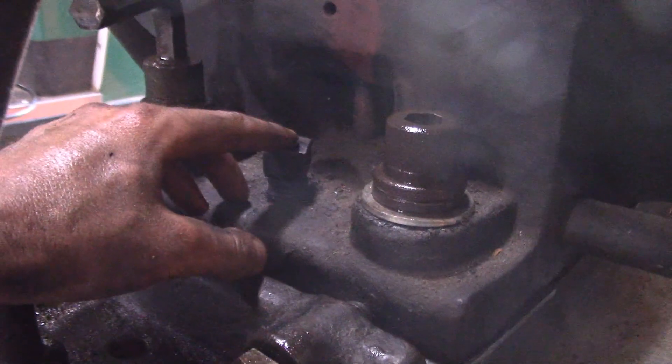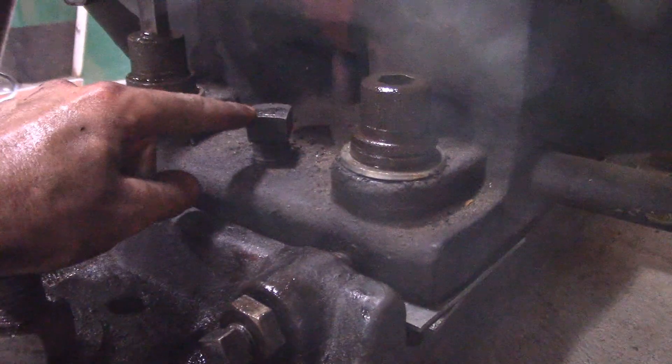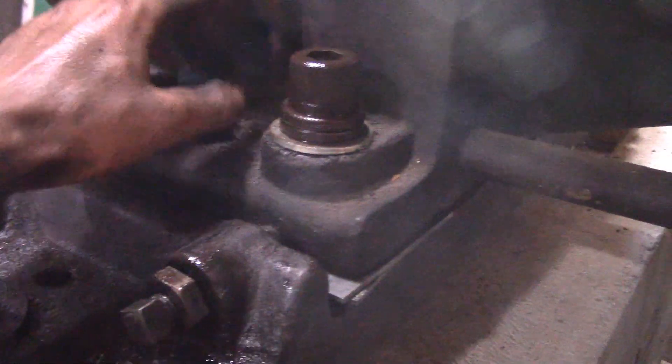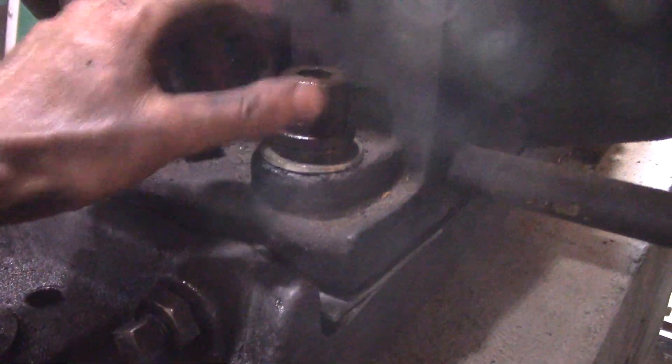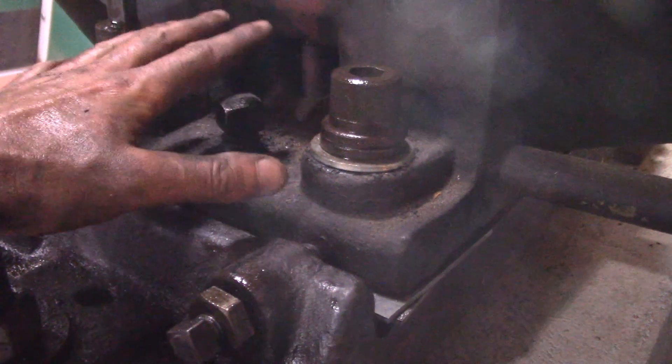What I am going to do is get it close with the screw, stuff in as many shims as I can, jack it up a little bit higher with the screw, put a couple more shims in, drop it off of these screws, check it, and if it is close tighten these down, then check it again and adjust up or down as needed.